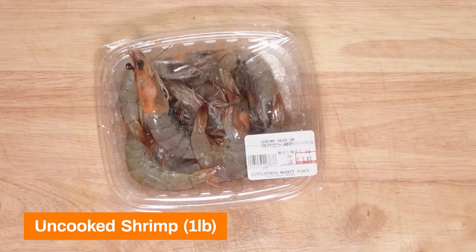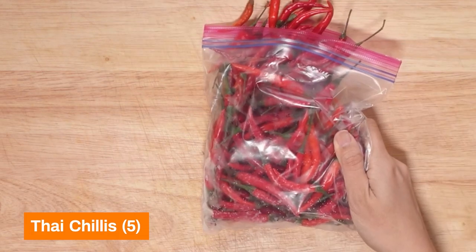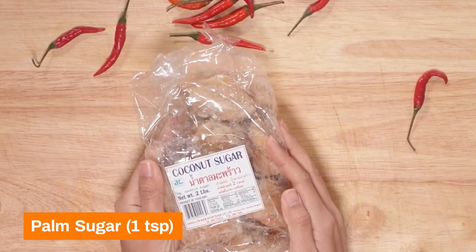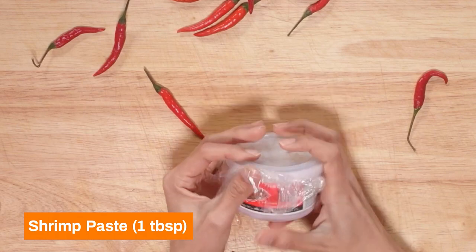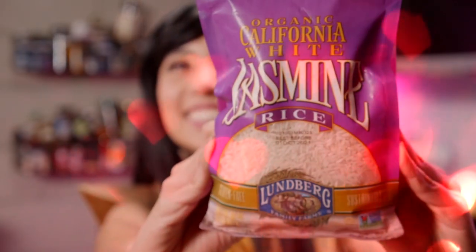Chicken broth, head-on shrimp, bamboo shoots, mushrooms, lemongrass, Thai chilies — so spicy — galanga, palm sugar, cilantro, shrimp paste, fish sauce, and I forgot limes! Last but not least, but definitely not least, you gotta make a big ol' pot of jasmine rice.